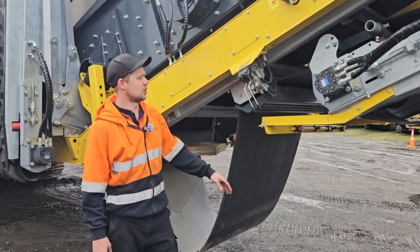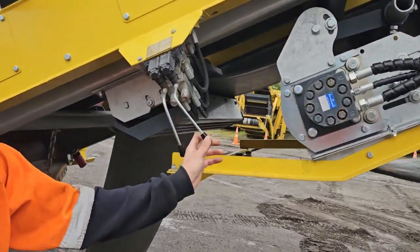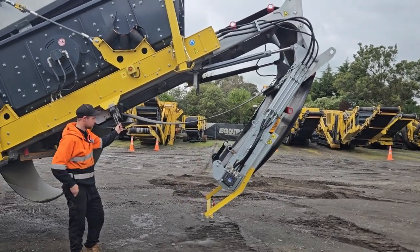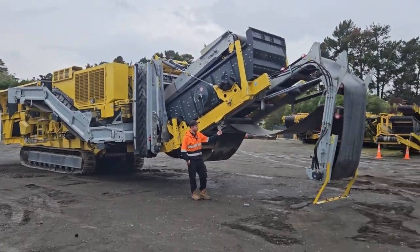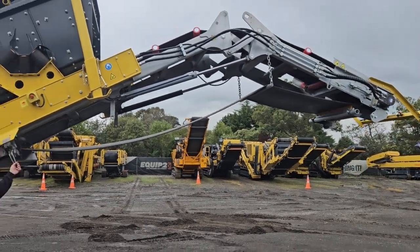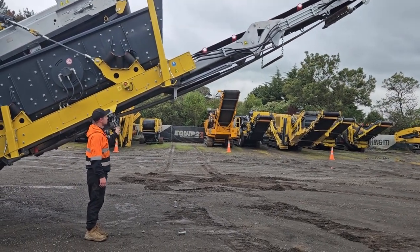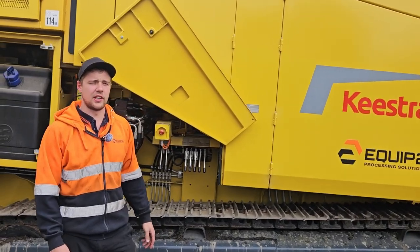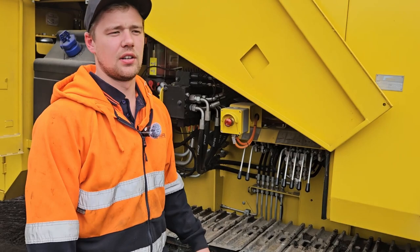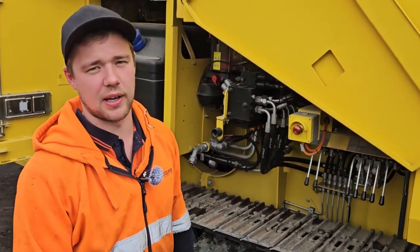Next step is to unfold the final conveyor. So once we've got the FCO final conveyor unfolded, then we can lower the main frame down and also the screen box down so we can put the pins back in.